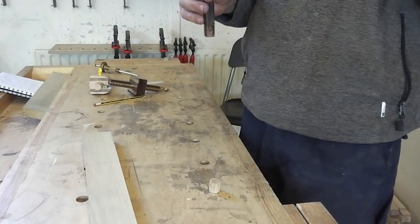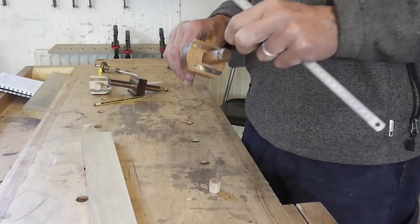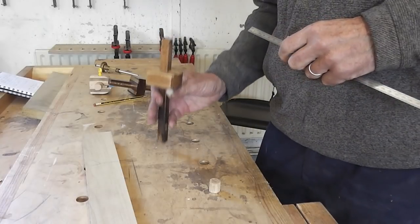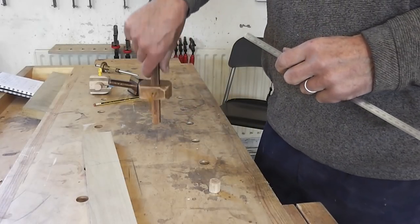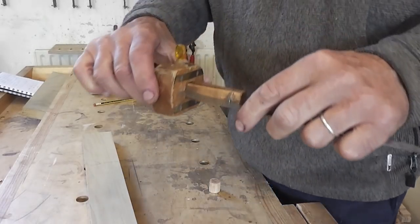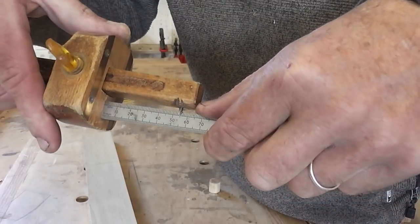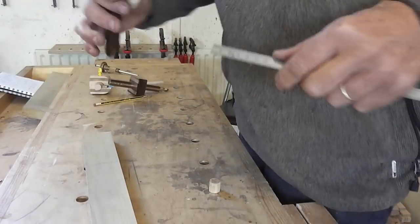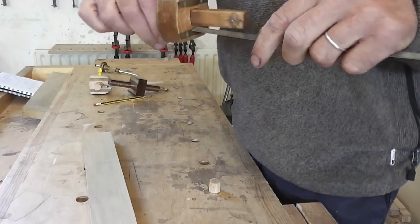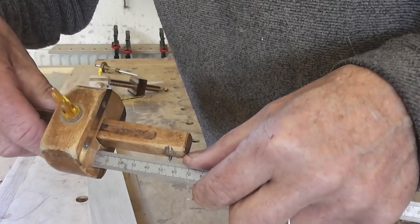If the gauge has moved very slightly, it's difficult to do fine adjustments by hand. The easiest way is to tap the top or bottom of the shaft to nudge it into place. So if I'm very slightly under 55mm, I just tap it on the end — and now we're pretty much on 55mm and ready to start making marks.